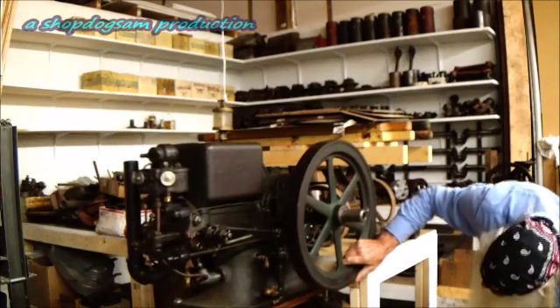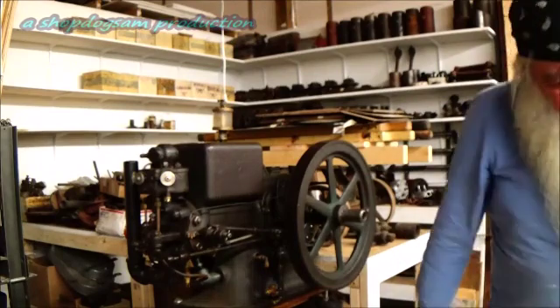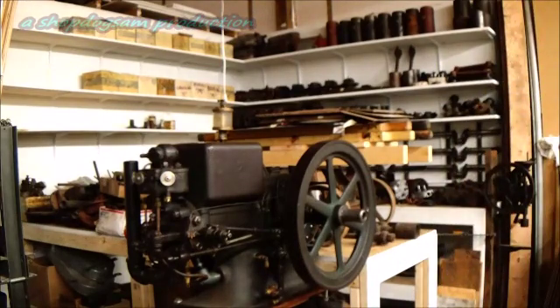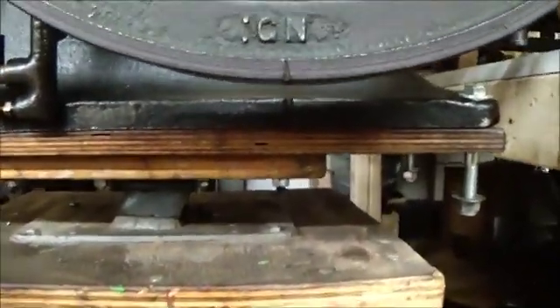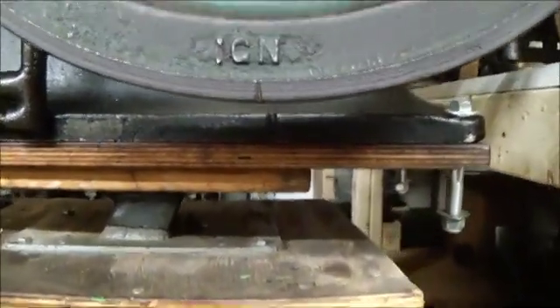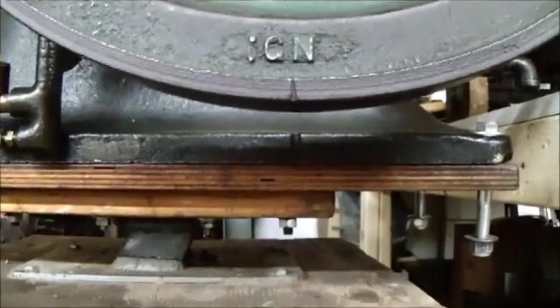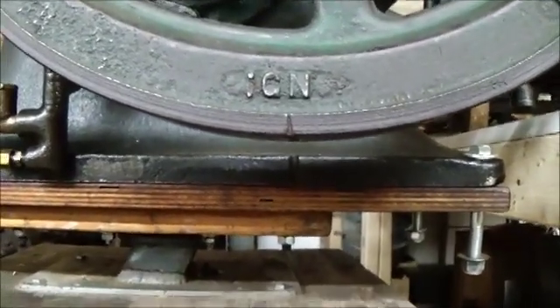I'm gonna get that camera down here and show you that igniter. There's the notch in the block down there and the notch in that flywheel right yonder — they're in the position when that igniter should spark, and it just did.